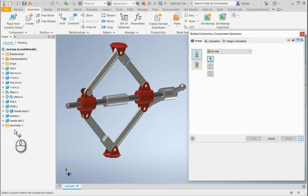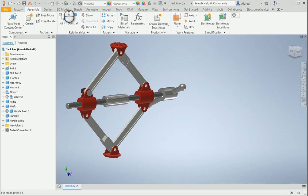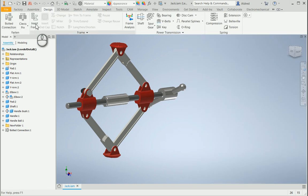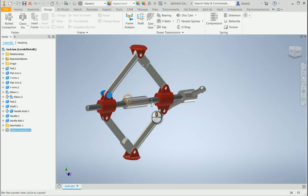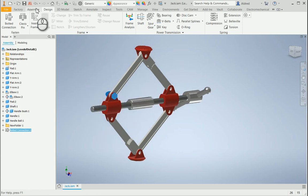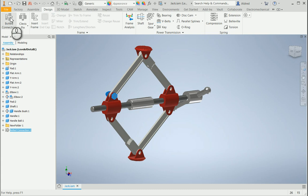You'll see it will now start to populate — there's my bolted connection. As with all design accelerator components in Inventor, I can right-click on the bolted connection and say 'Edit Using Design Accelerator.' I can also delete design accelerator components.